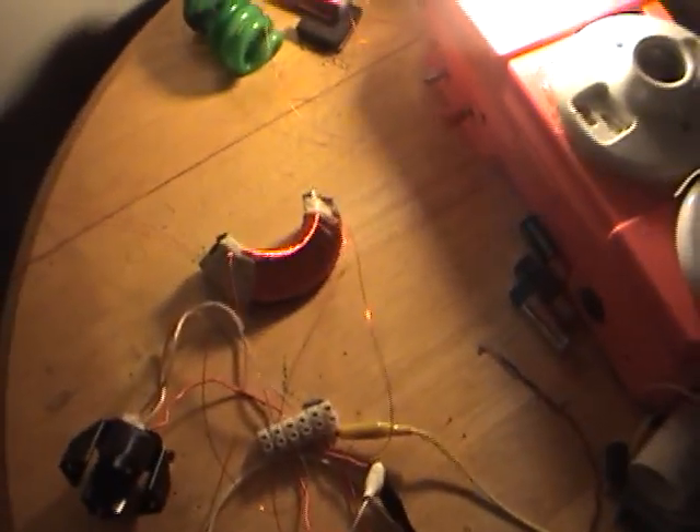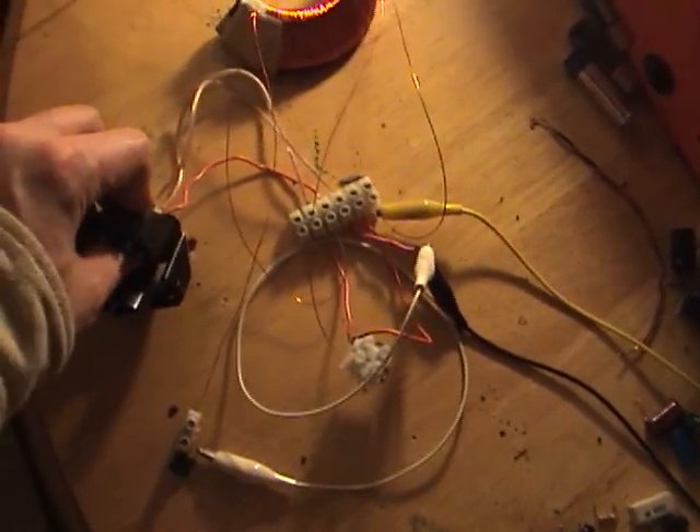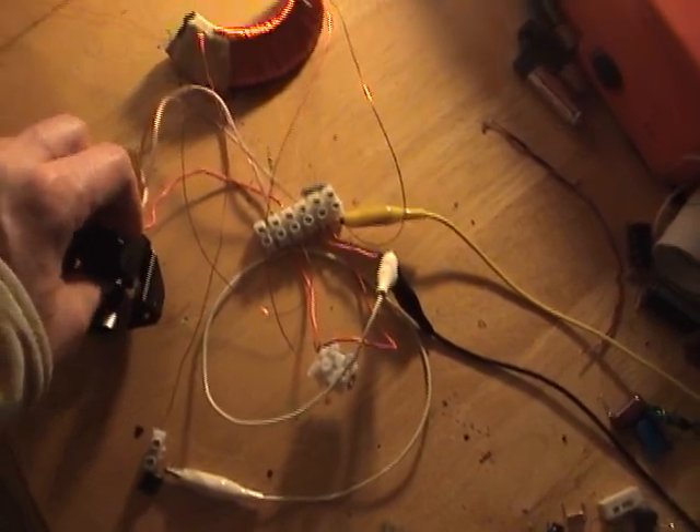It's drawing 720 milliamps, and this is just slightly warm. There you go.